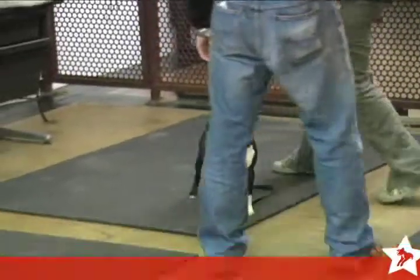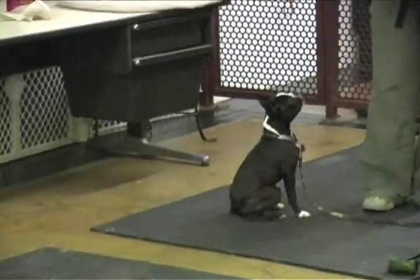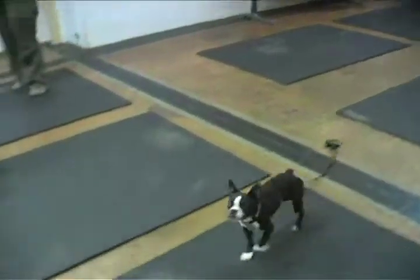I usually have them follow my hand for like a couple of steps — empty hand, though. See if you can wiggle. Yeah, exactly. So work with him there, see what you can get. Go. Yes. Oh yeah. Good.